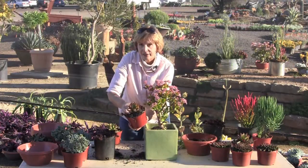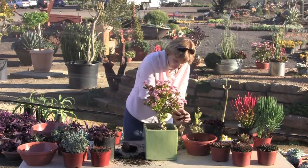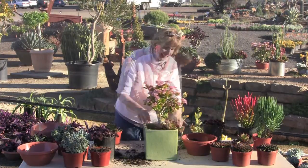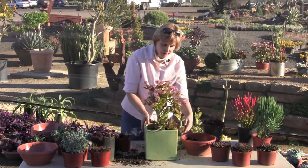Echeveria agavoides — agavoides meaning agave-like — and it does have the pointed leaves like an agave. Put a little bit more soil in there. It's angular so that works with the pot. It's got red on the leaf tips, so we've got our cluster of echeverias in one corner.